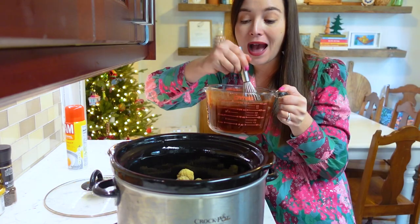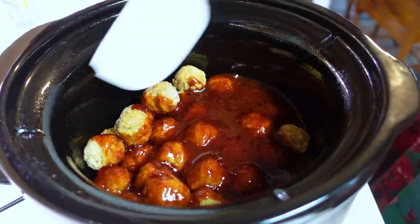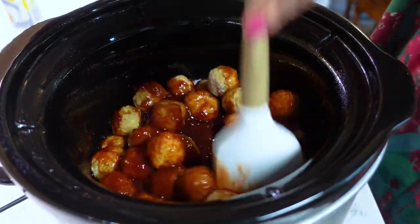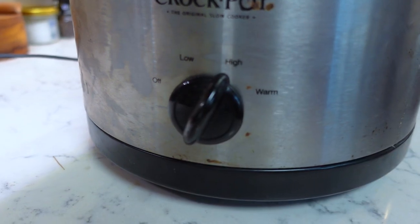After your sauce is well combined, pour it directly over your meatballs, cover it, and cook on high for about two to two and a half hours, just until the sauce is thick and your meatballs are warmed through.